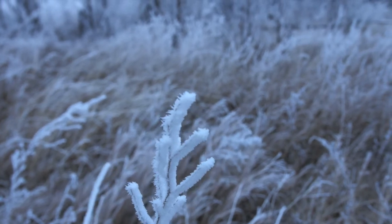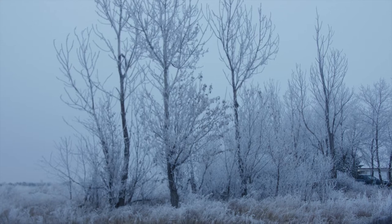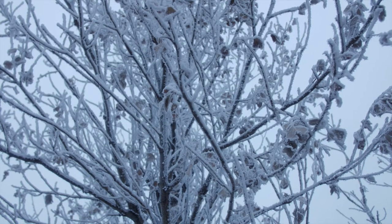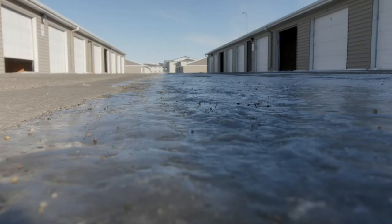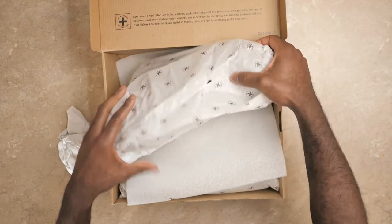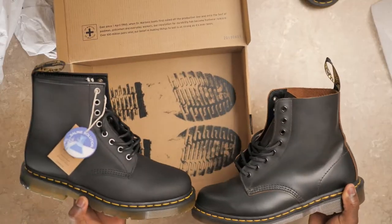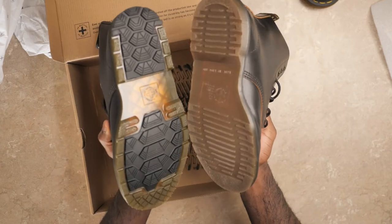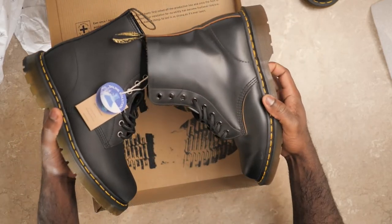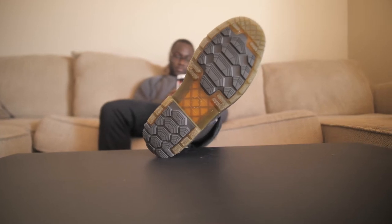This has been the coldest winter of my life, and my Doc Martens 1460s Made in England are just not cutting it because of black ice. So I decided to buy the Doc Martens Winter Grip. This is what they look like — they have the non-slip soles, and compared to my 1460s Made in England you can really tell the difference. Now let's try them outside and see how useful they are.